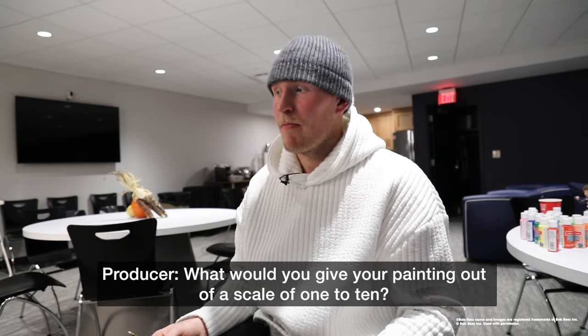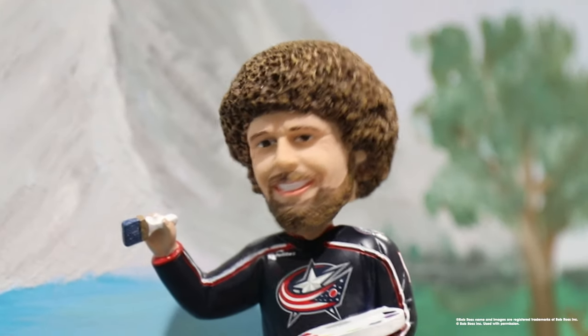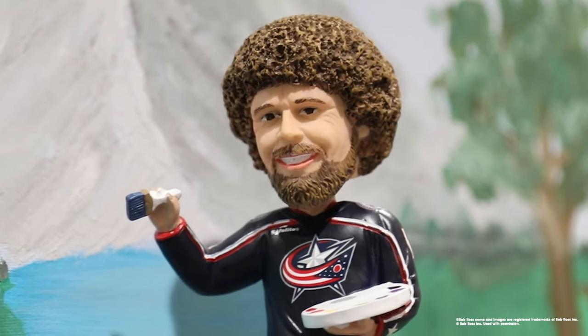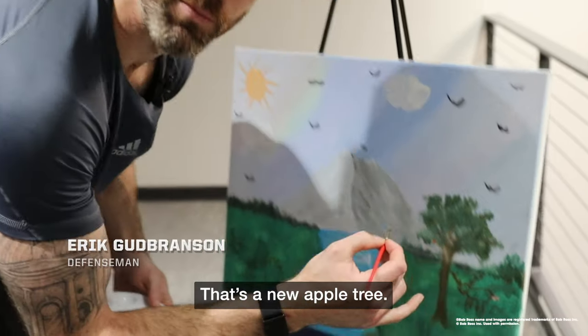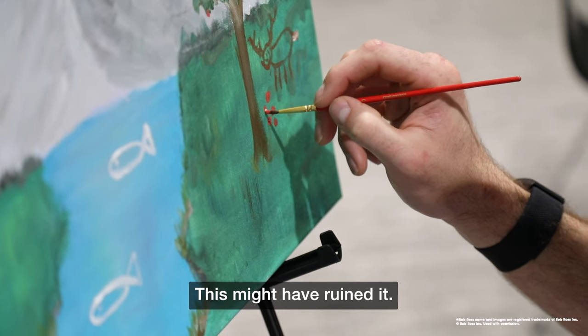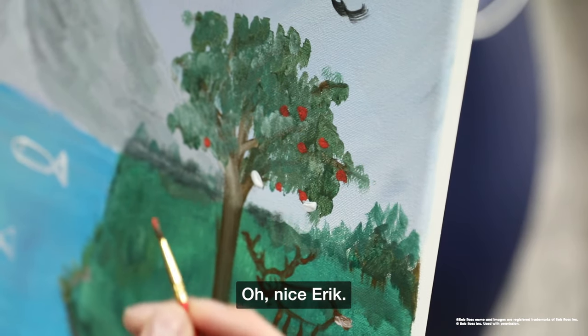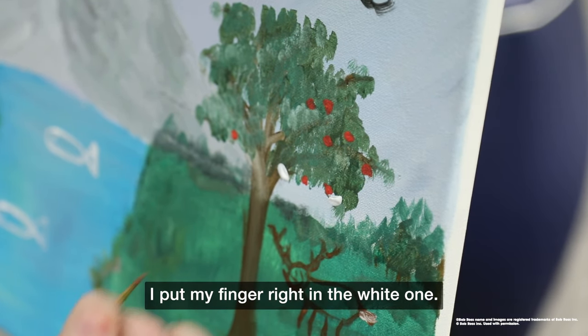What would you give your painting out of a scale of one to ten? Zero — that's awful, but it's all I can do. I'm turning this into an apple tree. This might have ruined it, but that's okay. I put my finger right in the white one.